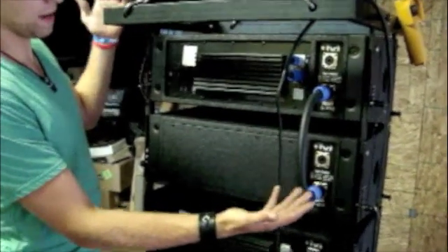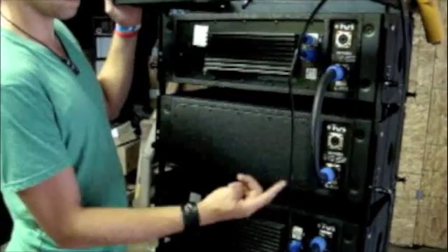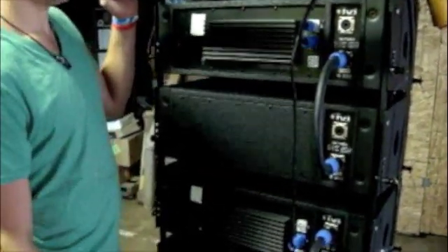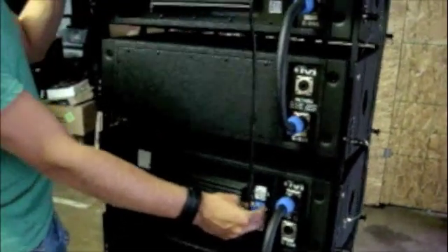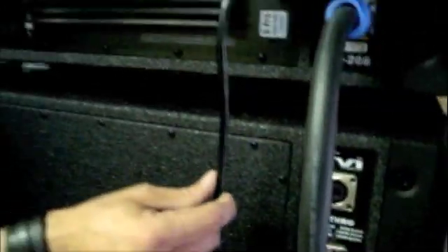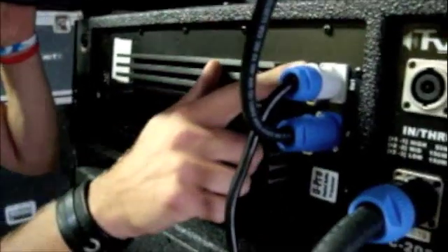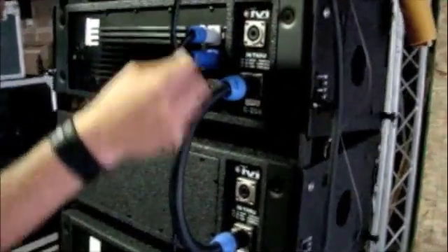These are the jumper cables that we made that did not come with the boxes — these are NL8 connectors. We ended up using 12 gauge cable; I would probably recommend 13 or 14 gauge, just because it was pretty difficult to wire. When you order the boxes you will get the PowerCon connector here, it's going to come out with this cable which will be Edison on the end, a regular plug. All we did was order the other side so that you can just have a jumper here to connect two amps to the same circuit essentially. We ended up buying a bulk power cable, run that down to your Edison which goes into our distro.